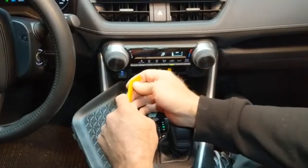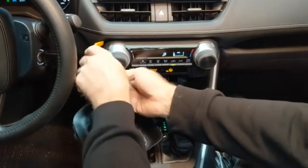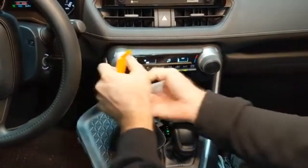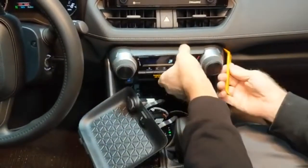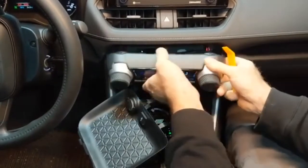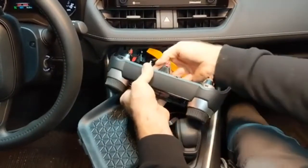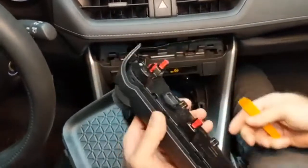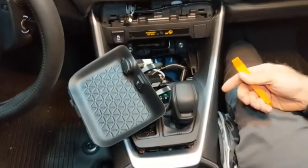Now we're going to go ahead and remove our AC controller. Just pry on the corners — this is a single plug — just release that and set it out of your way.